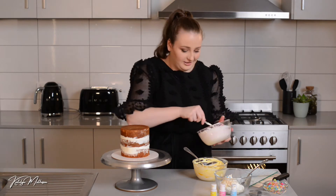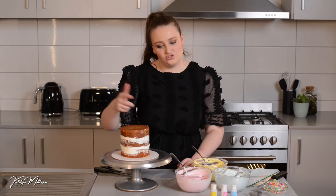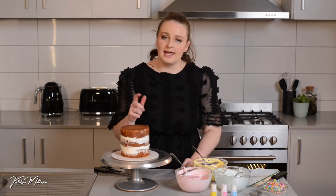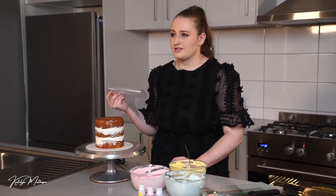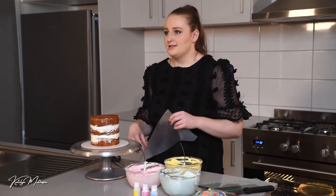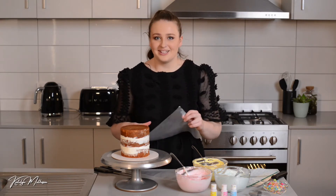We're going to add rainbow sprinkles so it's going to be rainbow enough. You have a few options: you can try to use a knife and put icing on in stripes around the cake, or if you have piping bags you'll get more precision. If you don't have piping bags, you can use ziplock bags — or look for disposable piping bags in the baking aisle at your local supermarket.